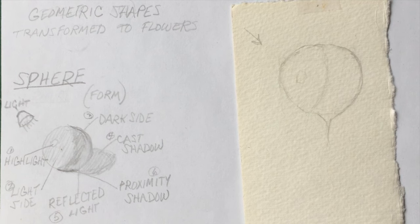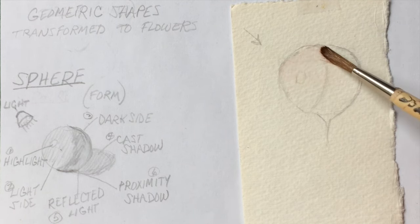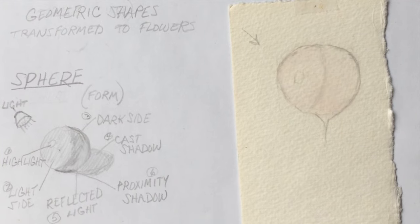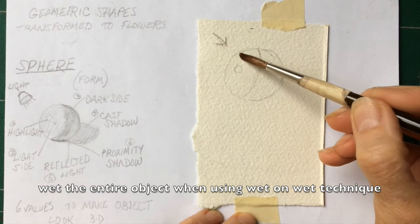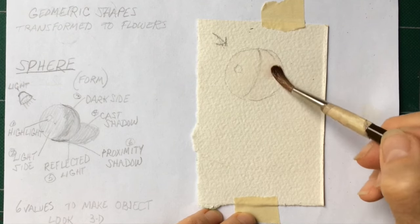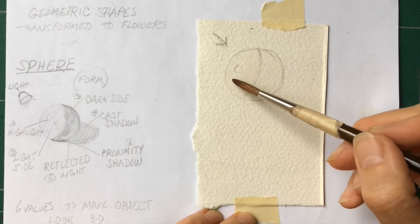I'm going to use a different technique — wet on wet. So I'm going to wet the surface. It's best if you have clear, absolutely clear water. I had a little bit of red in there, so I'm going to wet that. Okay, so everything is wet except for the highlight.